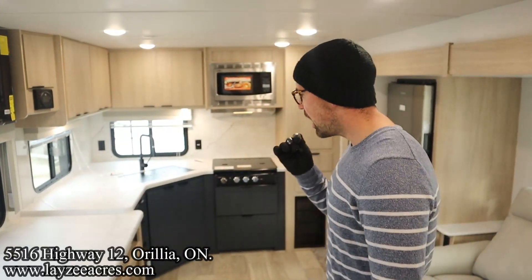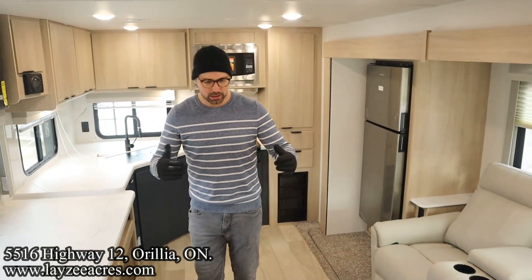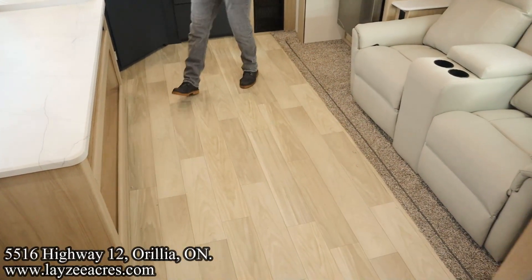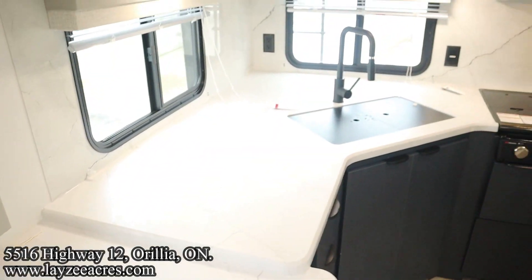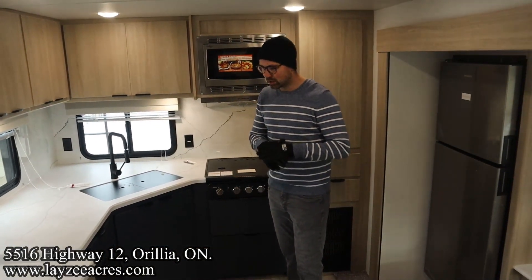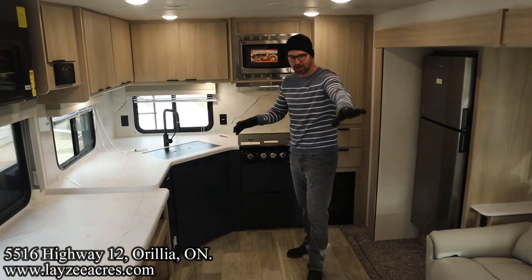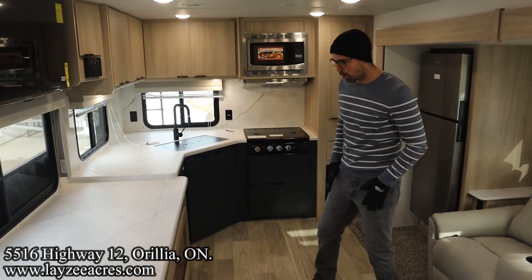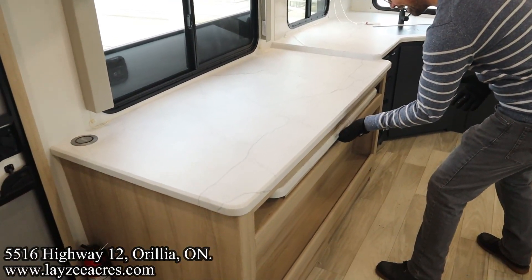We're inside that 2630 MLRK — tons of space, and a ton of counter space — that's the big draw. This is definitely a couple's model, sleeping for two, because we have theater seats and the bed up front. We'll get to all that, but one of the highlights for me is not just the counter space — there's also a pull-out desk/dinette area right here.